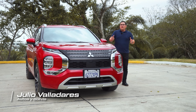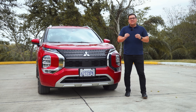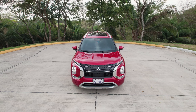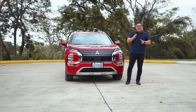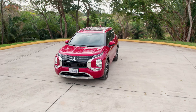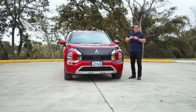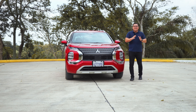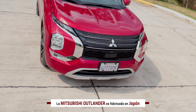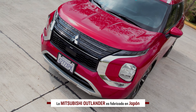Hola a todos, espero que se encuentren muy bien. El día de hoy nos encontramos junto a la nueva Mitsubishi Outlander. Quiero destacar que estamos junto a su versión tope de gama que llega a nuestro país, denominada por Mitsubishi la P-Line Top. Esta Outlander es uno de los primeros vehículos en beneficiarse de la gran alianza entre Renault, Nissan y Mitsubishi, utilizando una completamente nueva plataforma que no tiene nada que ver con la generación previa.